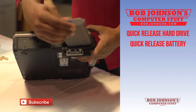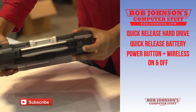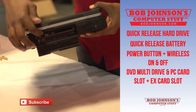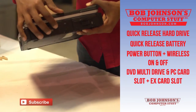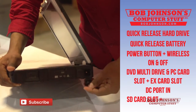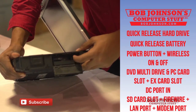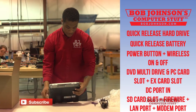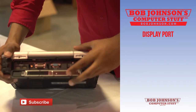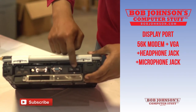Put that back in. You can actually use a CF-30 battery in a CF-29. Here is also your power button and wireless on/off switch. On this side you have your DVD multi-drive, PC card slot, and express card slot. Let's go over some ports: the DC charging port, SD card slot, FireWire port, LAN port, display port, two USB ports, 56K modem, VGA, headphone jack, and microphone jack.